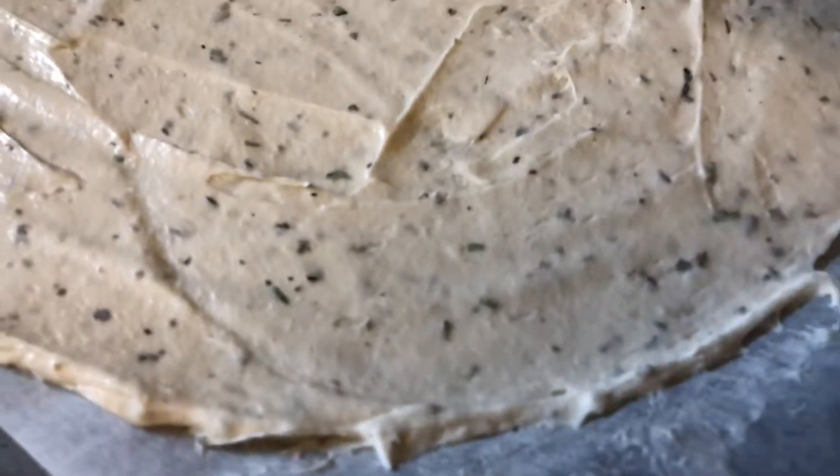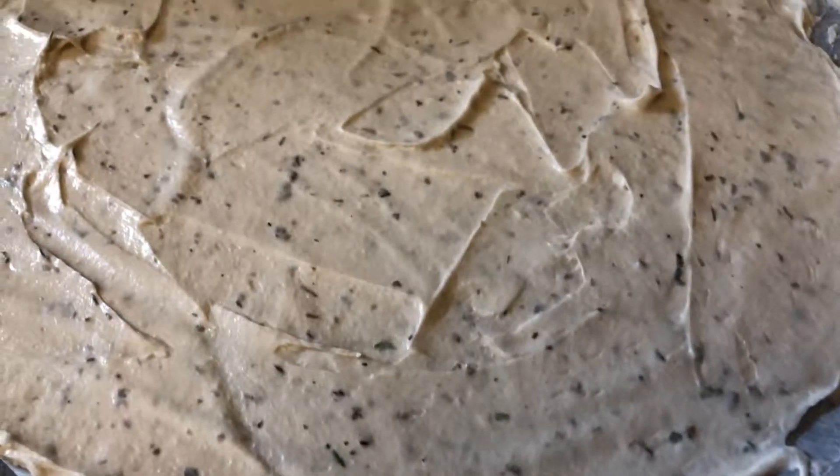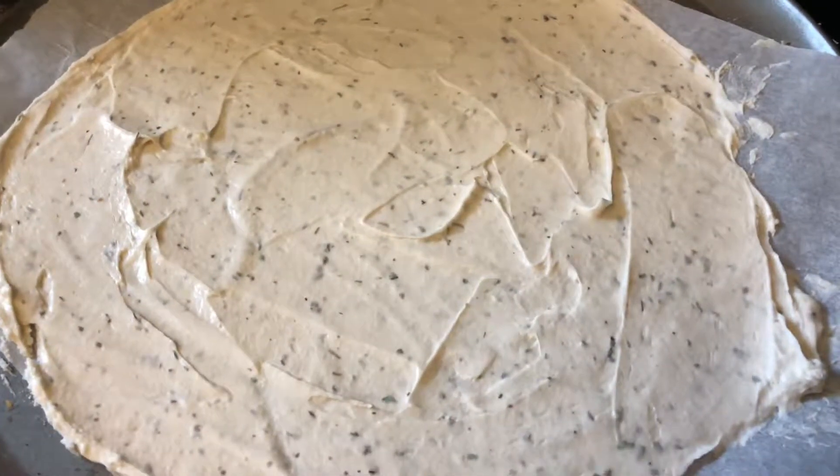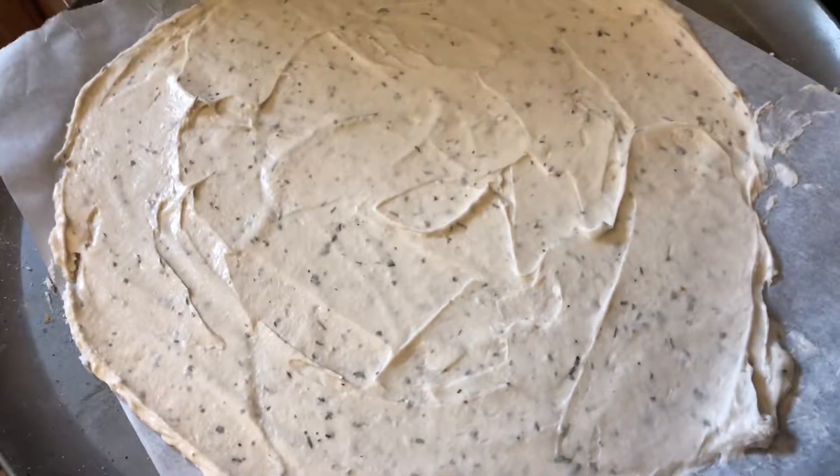See, that looks so thin, right? And you're thinking, what is that — a thin crust pizza? No, this thing came out so thick. It was ridiculous. Looks can be deceiving on this. Don't be scared — give it a try and enjoy.